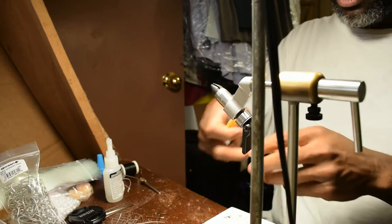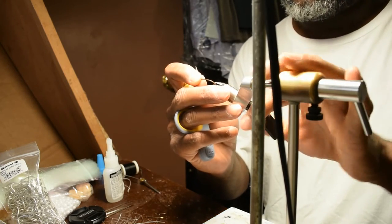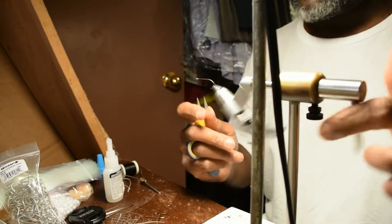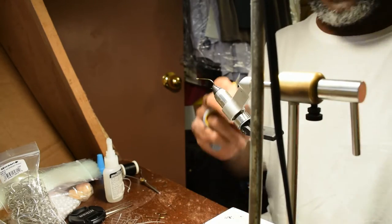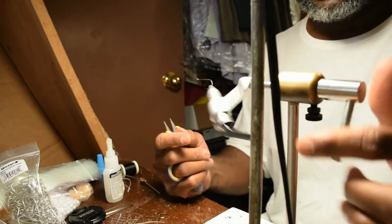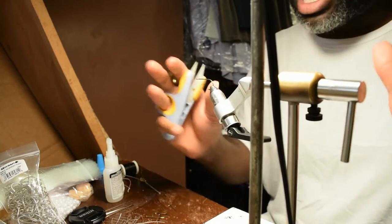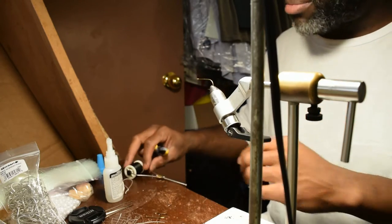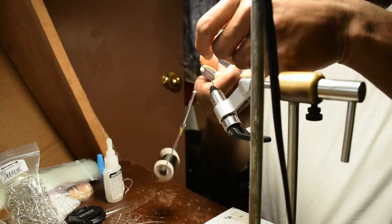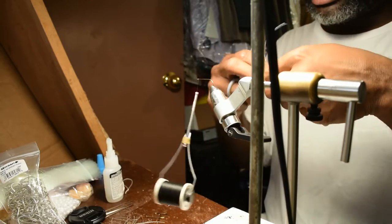Hey folks, Damon at Black Warrior Lures. How to wrap thread on a rotary vise. I love these — this is the first fly tying vise I've ever bought. This is the Peak fly tying vise. I've never had any other type. I learned how to tie on these rotary vises and I'm still learning — there's a lot more capability in this thing than I thought.